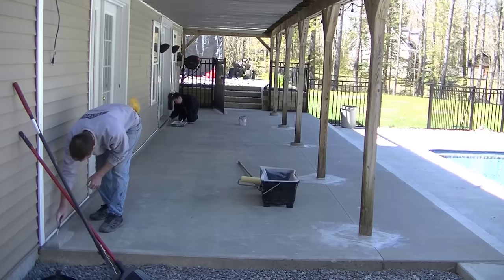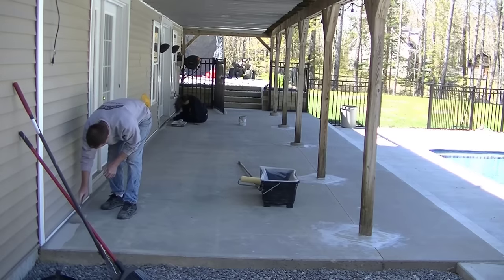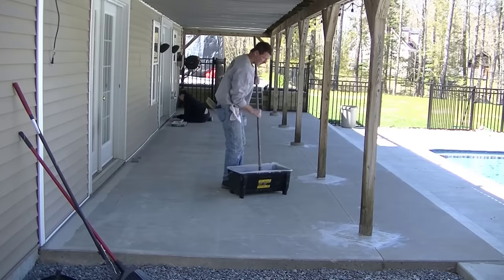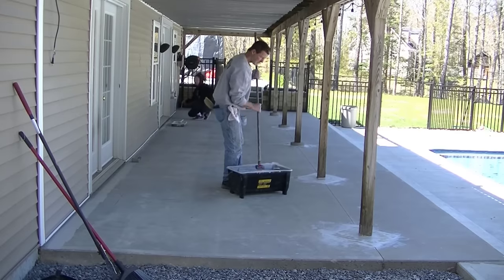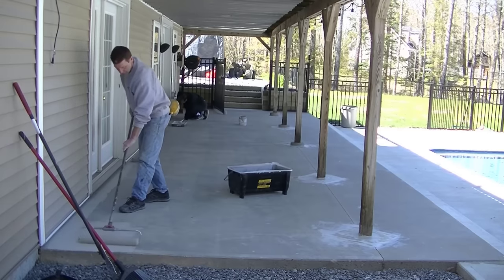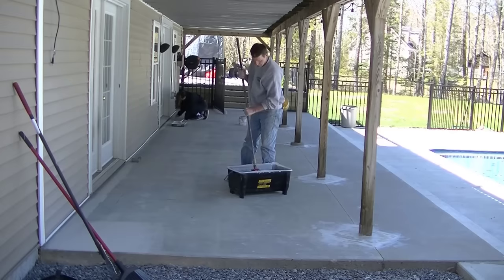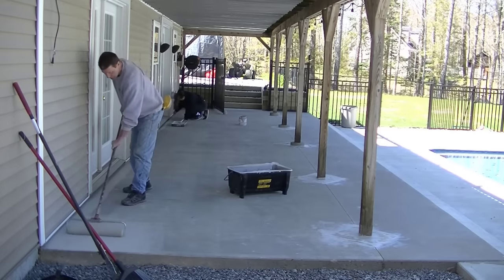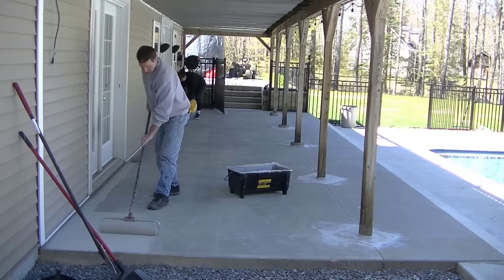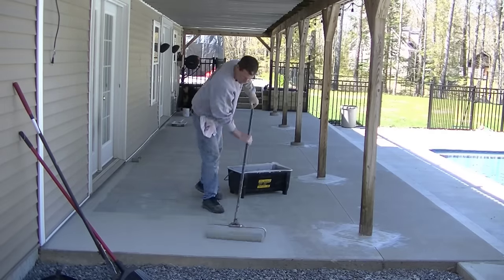Once we get all the edges done, you can see it's kind of a grayish color. There are a bunch of different grays - this one I believe was called Intellectual Gray, one of the Sherwin-Williams colors. I'm using that four-inch roller. This stuff bonds really, really well for a concrete waterproofing paint - it has a very high adhesion rate if the concrete is prepared properly. I even put this on my basketball court and it's held up really well - it's been on there five or six years. You can cut all your edges in advance, and even if they dry a little bit and you go over it with a wet roller, it's all going to dry the same color.